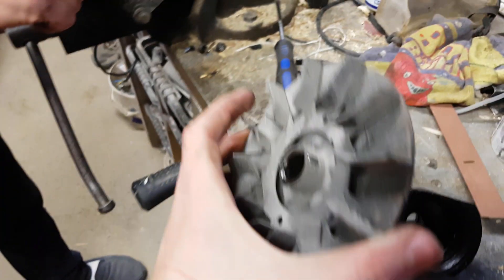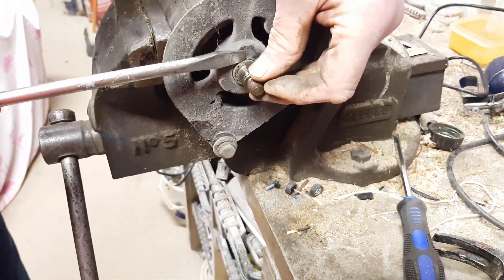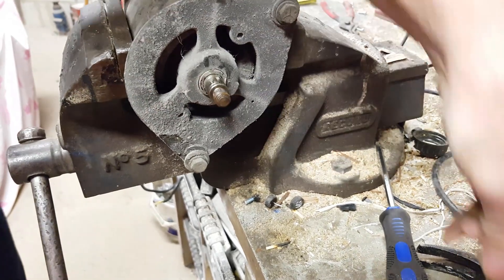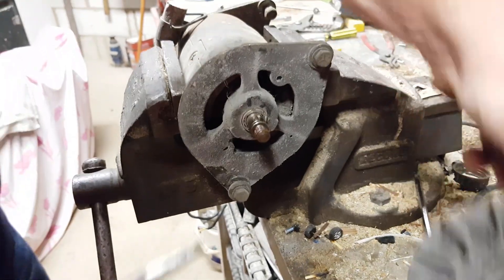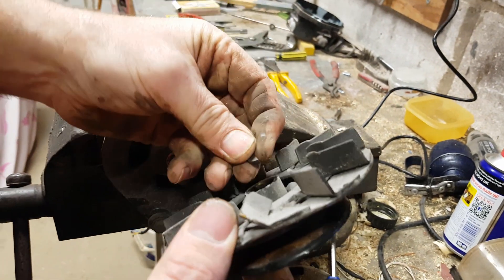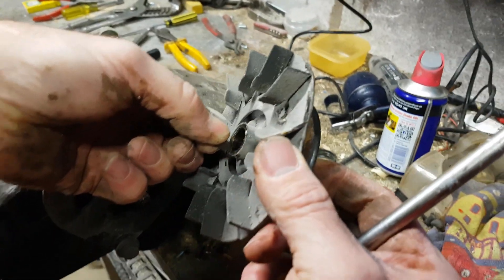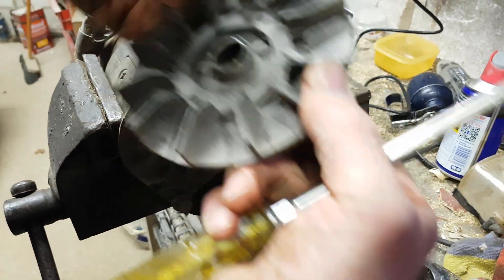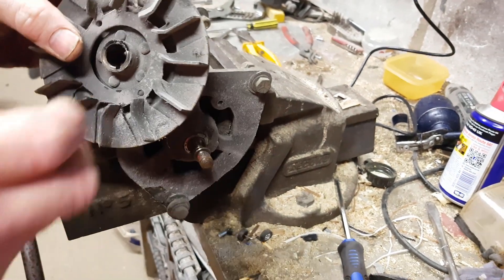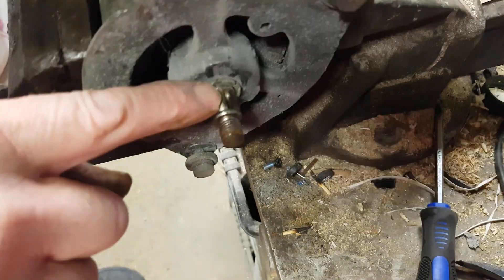What's that called? That's a keyway - you have them on lots of things to stop it spinning. See, that fits in that slot there - the keyway sits in there like that. I can get it to sit in there, and then the round edge sits in that hole.